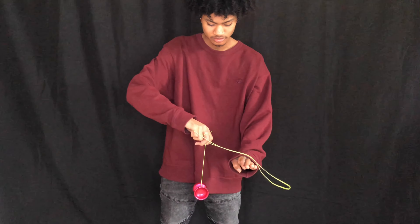Then swing the slack on your non-throw hand counterclockwise while letting it hit the top of your non-throw hand. The last step is to pop the yo-yo up and at the same time lift up your non-throw hand, causing the slack to whip around and land into the yo-yo. Here's the top view: swing the yo-yo and the slack around at the same time, let the slack hit your hand, swing the slack around again and let it hit your hand again, then pop the yo-yo up while lifting your non-throw hand causing the slack to land into the yo-yo.